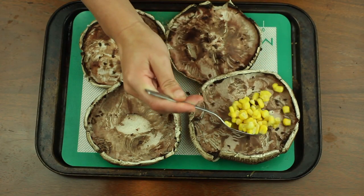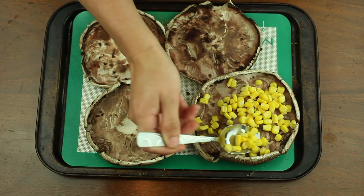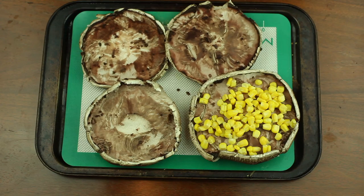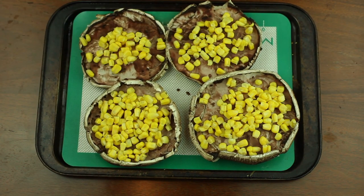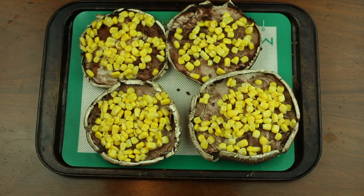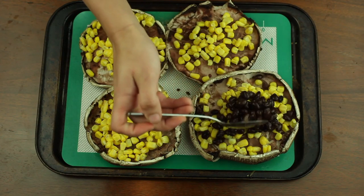Between the four mushrooms, split a half a cup of canned corn. Next, you'll want to split a half a cup of black beans that have been drained and rinsed.